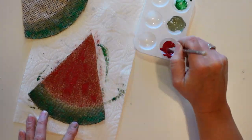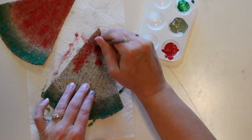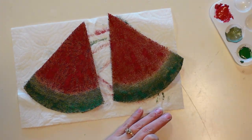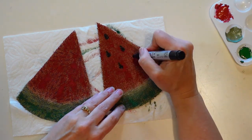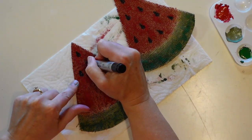I am painting both pieces exactly the same. Once those are dry I'm going to come in with my black Arteza acrylic paint marker and draw the seeds on these as well. You could use a Sharpie marker for this and I think it would work just as well.